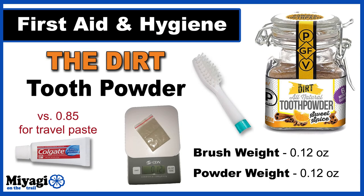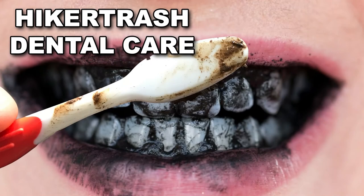The last set of items in my hygiene and first aid kit are my dental supplies. One shortened toothbrush and small bag of tooth powder come in at a whopping 0.24 ounces. I thought I was cool with my travel toothpaste until I was turned on to tooth powder. While I don't use it in my normal non-trail life, on trail it's a real weight saver and does a great job making your teeth feel squeaky clean — even if it looks like you've just gargled with a mouthful of mud. Proper hiker trash.